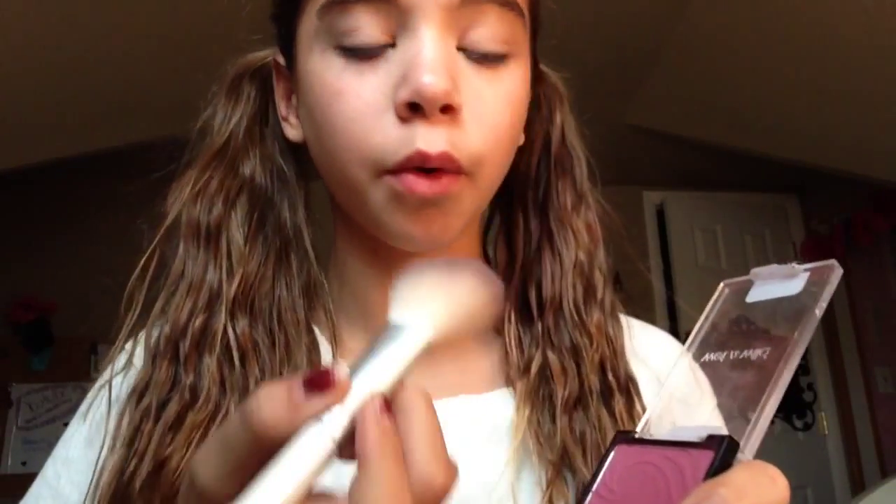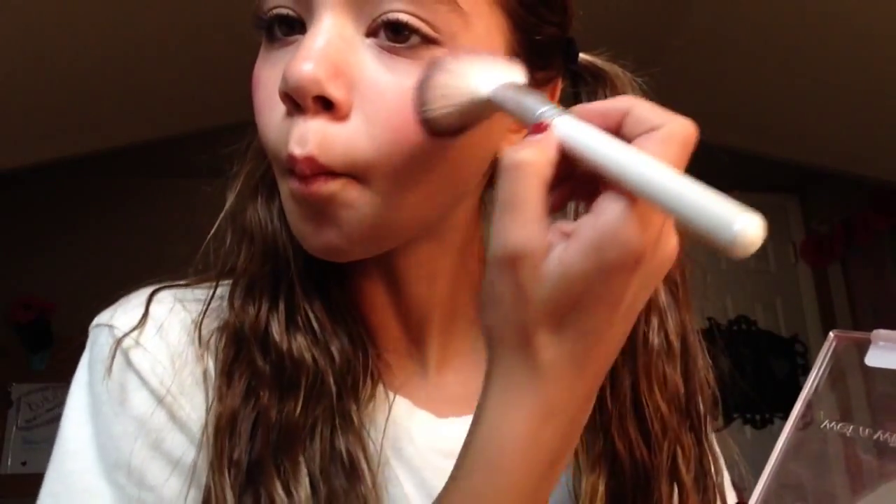Now, to make our cheeks look like baby doll cheeks, I'm just gonna be putting on some fuchsia blush. Make sure to put on a lot so it's a very intense pink on the cheeks. If you'd like to add little freckles you can, with like brown eyeshadow or something, but I'm not going to.